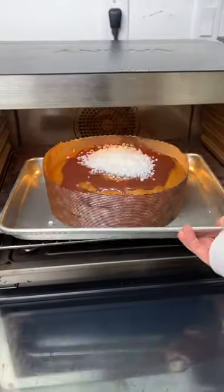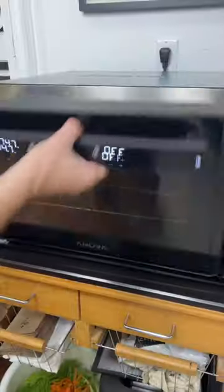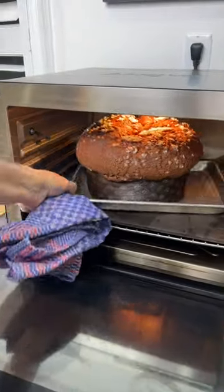This little Anova Precision Oven does it all — it keeps the exact temperature so we can cook perfect panettone. It has been a game-changer and changed the way we cook at home.